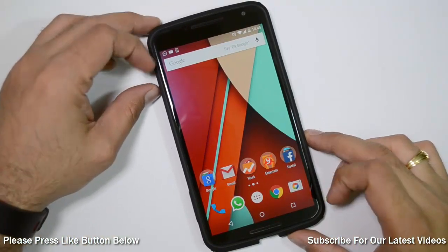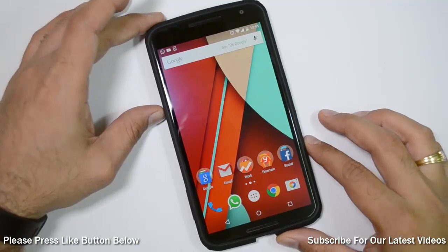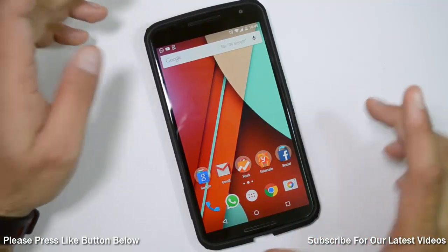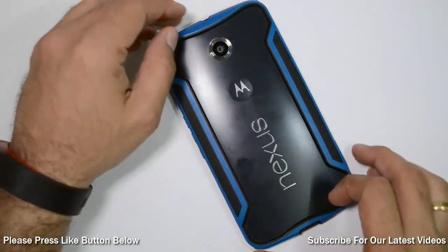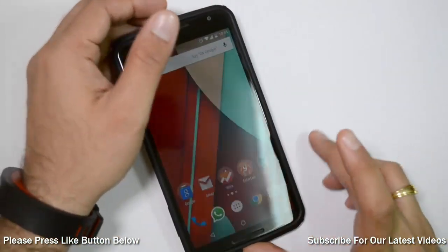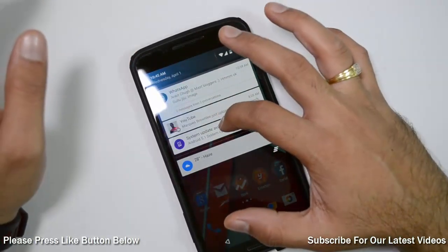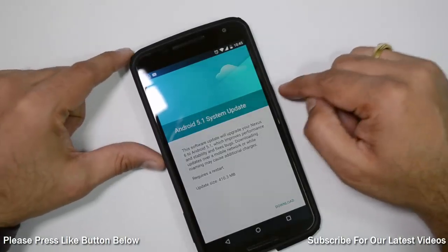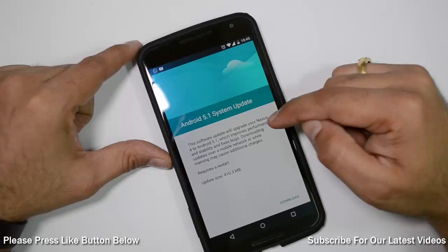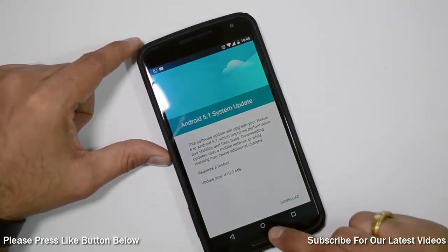Hey guys, what's up? I'm Rohit Khurana, host on Intelliq Digest, and the very reason I bought a Nexus device was for the latest updates from Google. I'm using a Google Nexus 6, and after a long wait the update for 5.1, which is the latest firmware when I'm making this video, is finally out. I've just got this notification which says Android 5.1 system update is available. The update size is 410 MB.